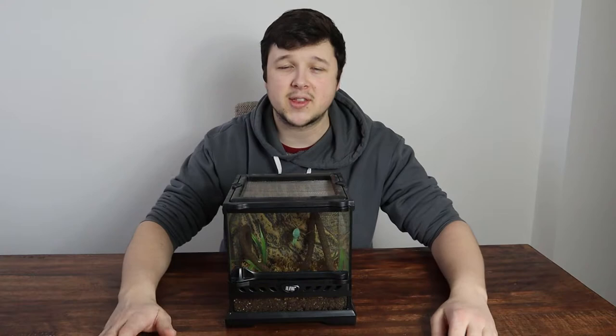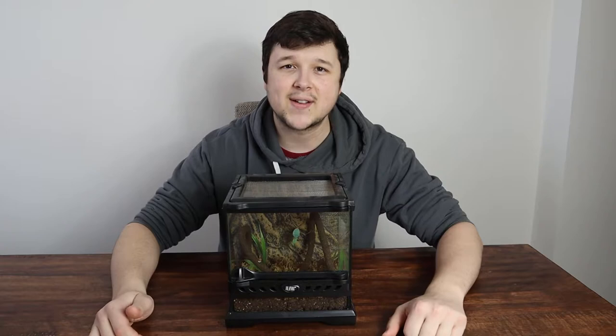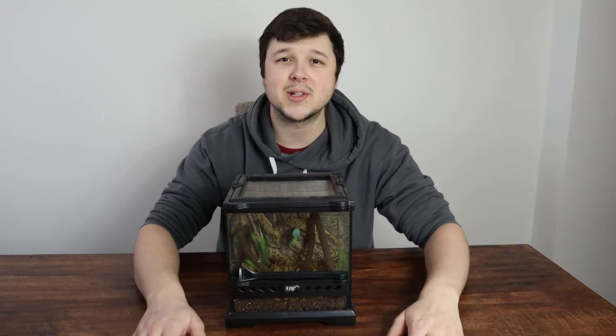Moving on to temperature — you're going to want to keep these guys around room temperature, it's really easy. No extra heat is needed. About 20 to 30 degrees is the mid zone you're going to want to keep them in. If it does drop a little below that, it's actually quite beneficial for this mantis. If you're keeping them at a higher temperature, they'll have a higher metabolism and will want to eat more, whereas at a lower temperature they'll have a lower metabolism, won't eat as much, but won't grow as quickly.